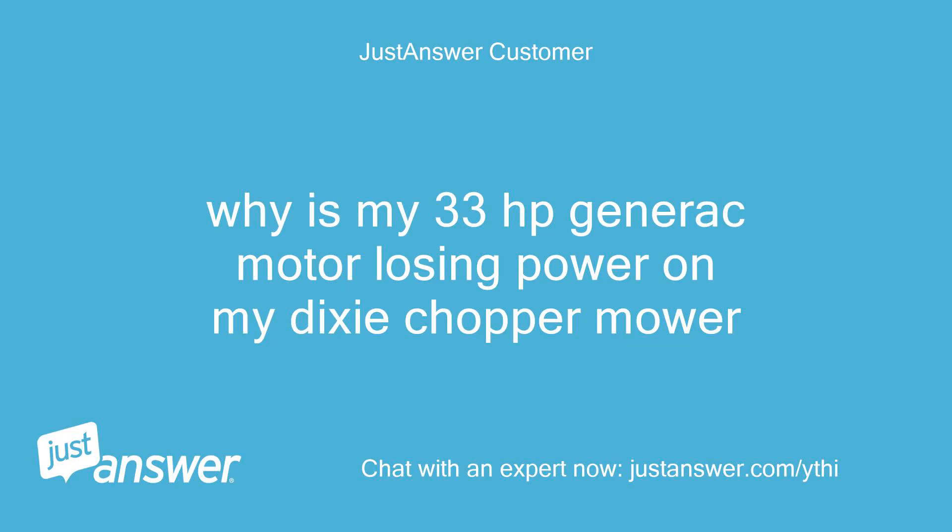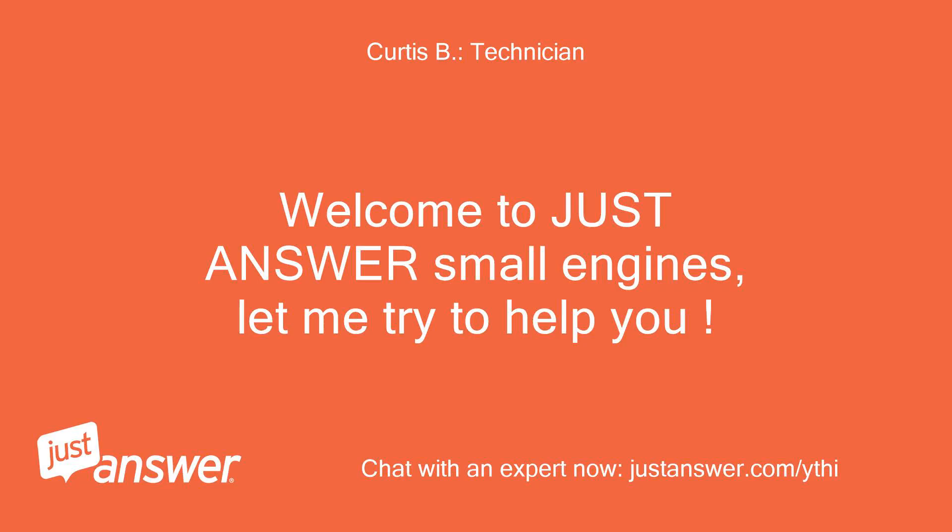Why is my 33-horsepower Generac motor losing power on my Dixie Chopper mower? Welcome to Just Answer Small Engines, let me try to help you.